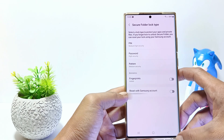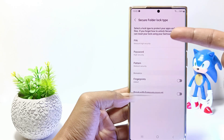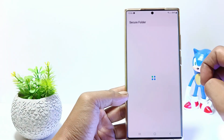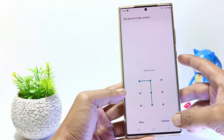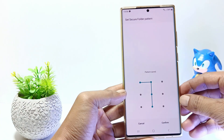In the next step, you will be asked to create a Secure Folder key. There are several types of Secure Folder locks. You can use PIN, Password, and Pattern lock types. For example, I will use Pattern as a Secure Folder lock, so just tap on it. And then make the pattern you want. Tap Continue. Confirm the Pattern lock and tap Continue.